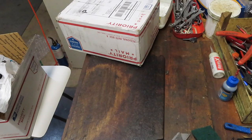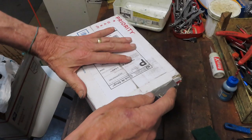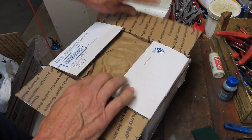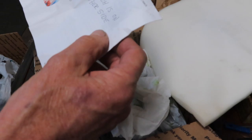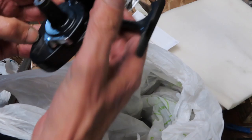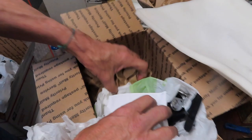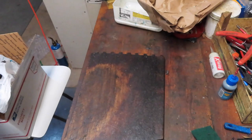Next up is Roger from Minnesota. Roger sent me a Mitchell 486 a while ago and the thing keeps going back and forth in the post office system - I don't understand why that is. We have the 486 here and we're going to work on that and see if we can get it repaired. This one's a little bit of a mystery to me so we're going to have to dig into it.